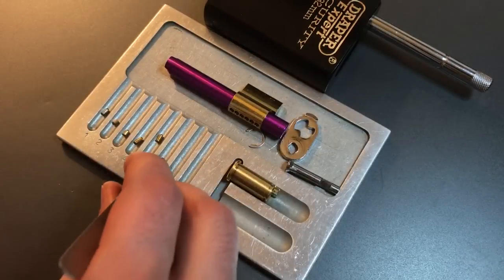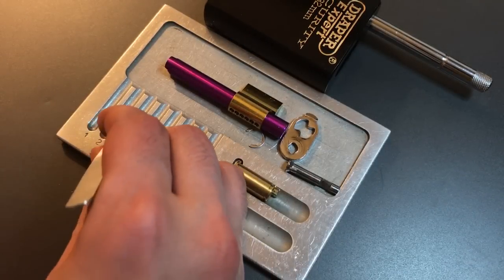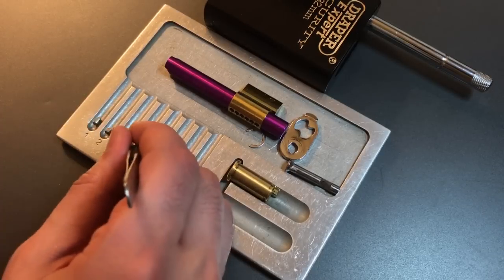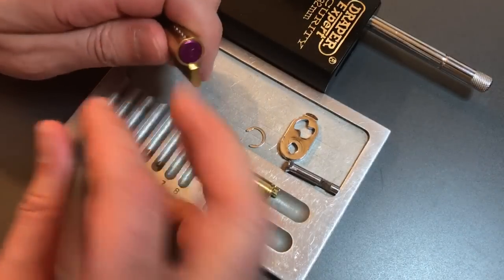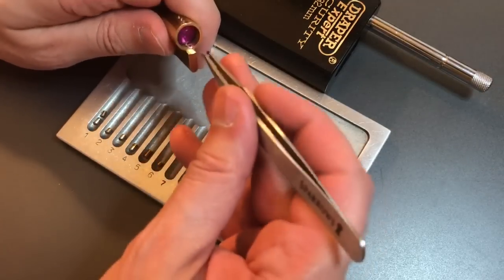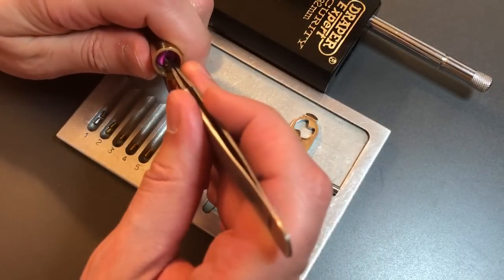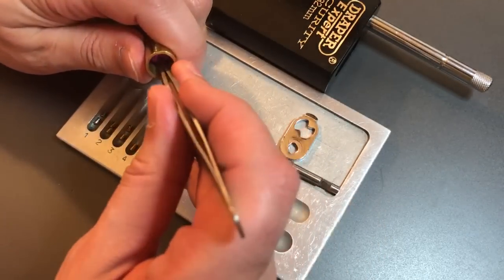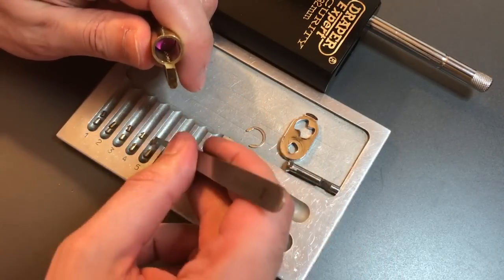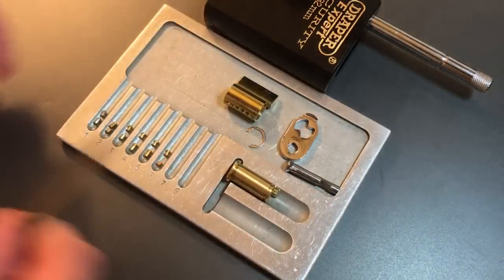Let me get my tweezers and arrange these. Let's see what the driver pins look like. Looks like we have a standard steel pin in one, anti-bump pin in two, spool in three, spool in four, same in five, and same in six.